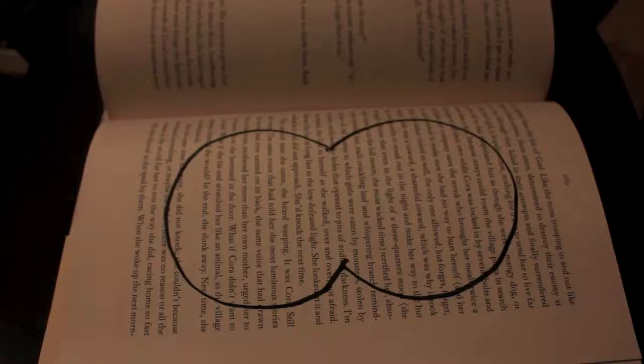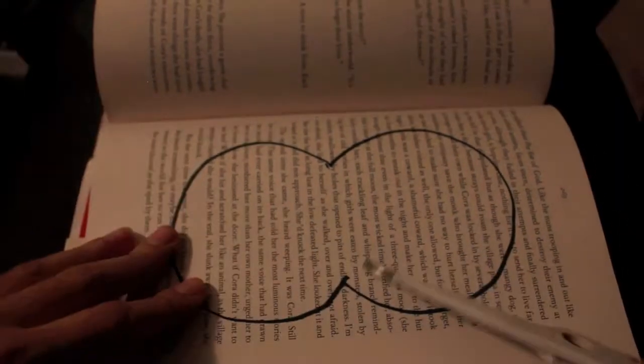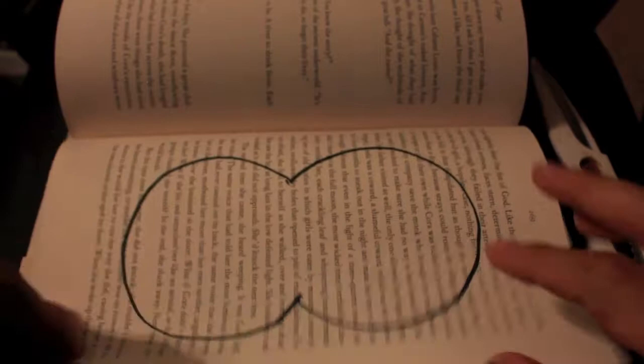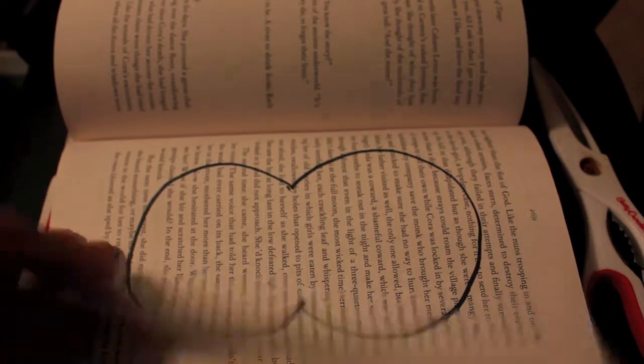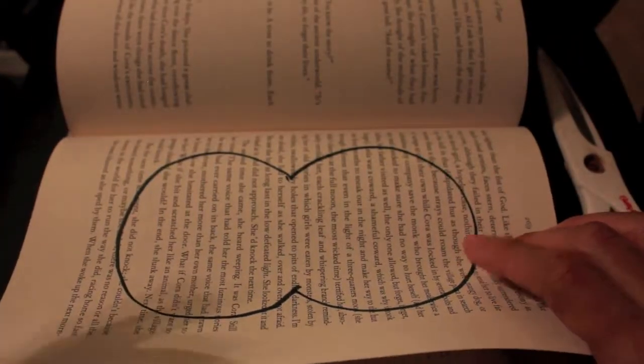I'm not worried about it being completely perfect — that's just how I work. You can have as many pages as you want; the more pages you have the thicker the pumpkin will be, but I'm going to go with five pages. I'll cut out this shape and make it a little more even. I've never made a how-to video before and I don't know where people sit — it's sort of an awkward angle. I hope you're enjoying so far!